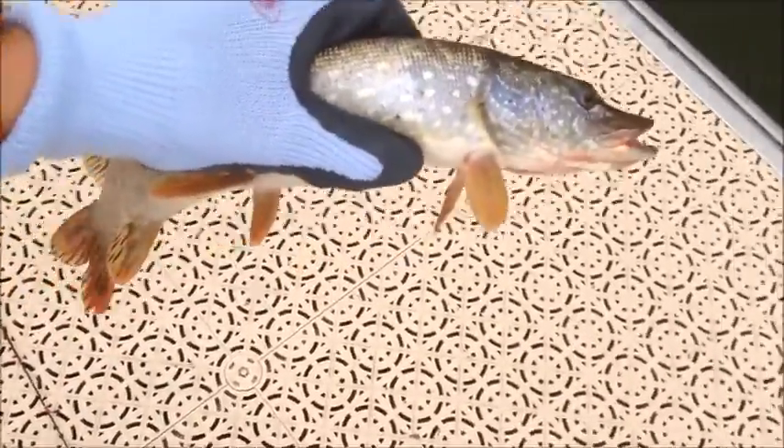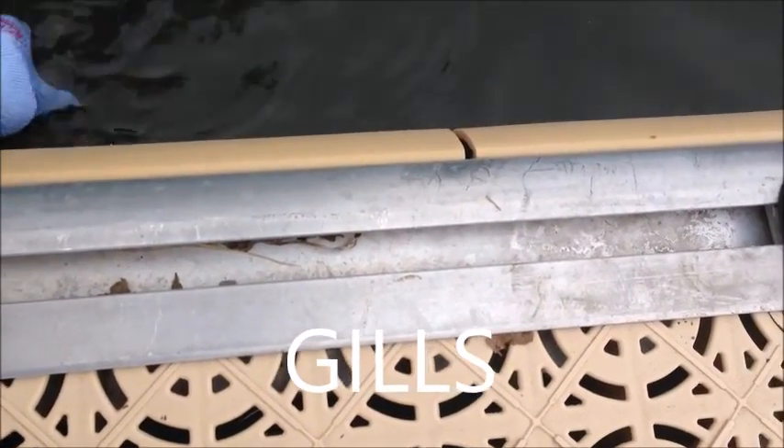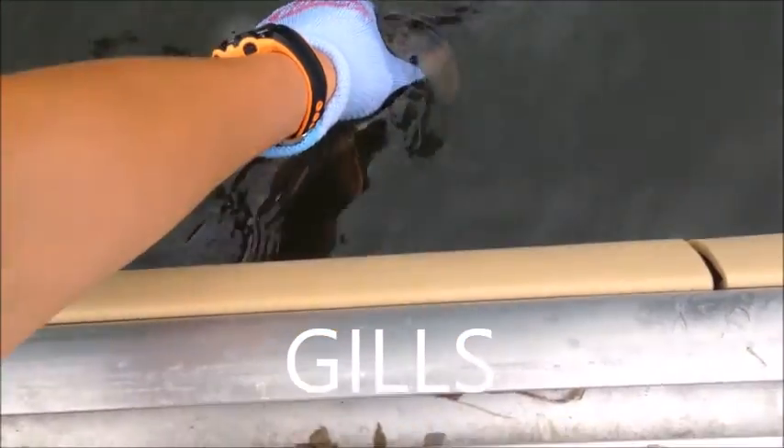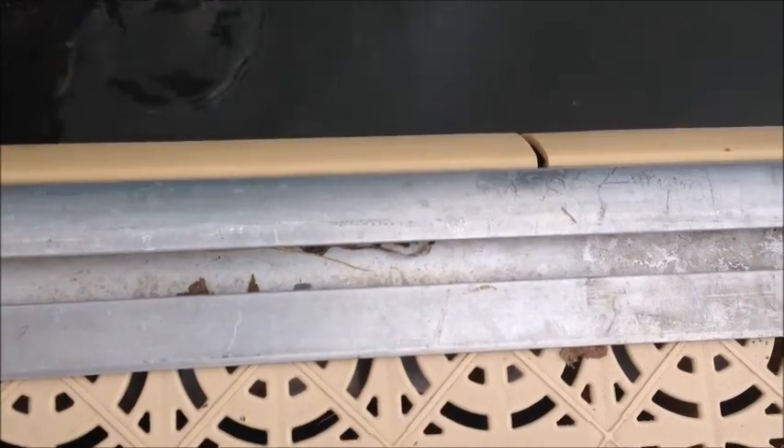I'm going to release this 14-inch pike back in the water — there he goes. I'm putting oxygen in his gills, moving him back and forth until he feels better. I don't want this fish to die — it's actually my first ever pike. There he goes, he's gone. Nice fish! Thumbs up — great cast, that was only my second cast and I'm really happy.